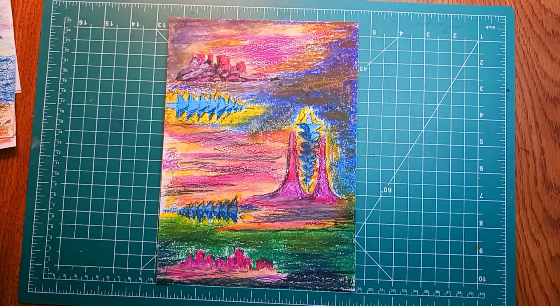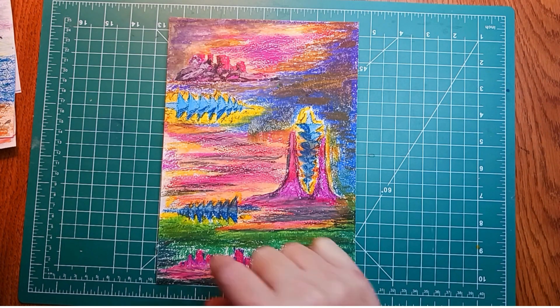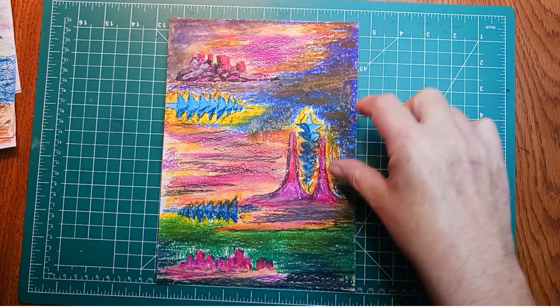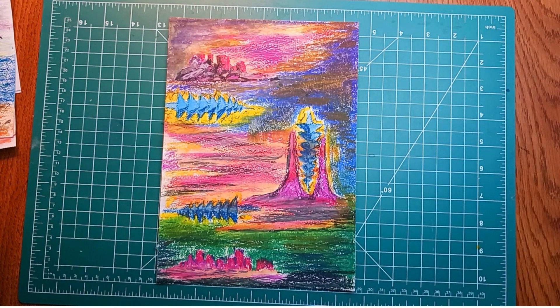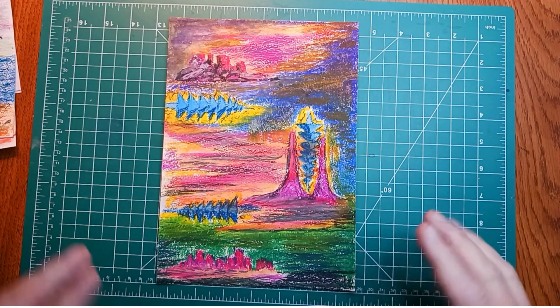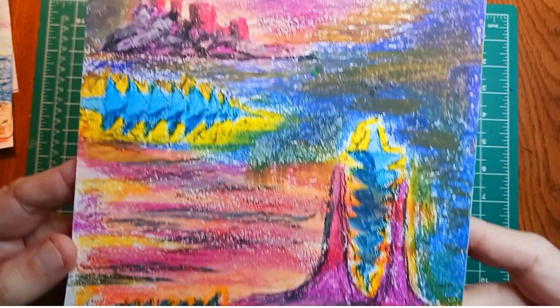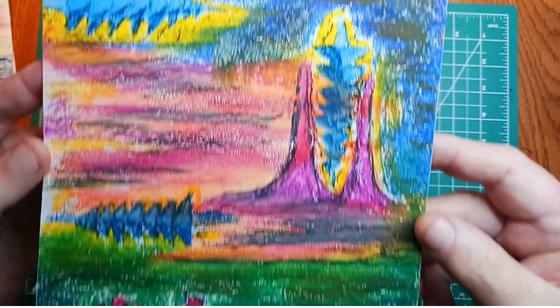Jason likes a lot of fantasy, sci-fi, and alternate reality type stuff as well as abstract art. It wasn't conceived as a whole landscape — just a bunch of different scenes. It's really nice, with beautiful colors and nice detail. This one is very well-liked.